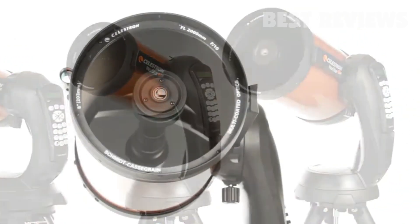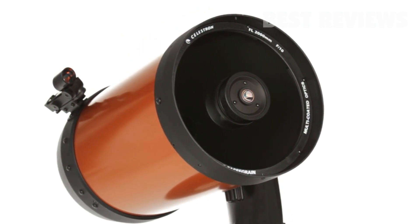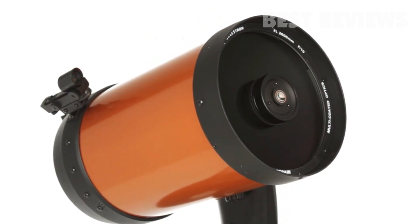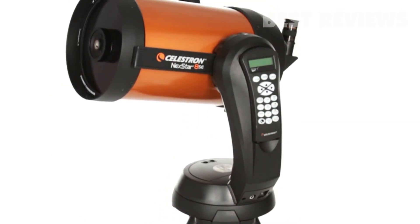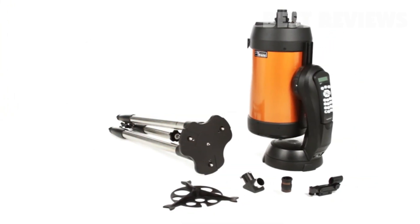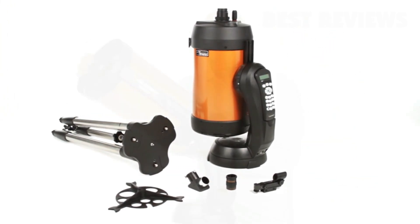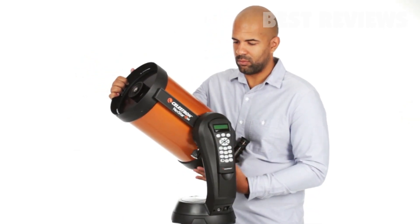We've added our proprietary Starbrite XLT optical coating to enhance light transmission, making your images brighter and more detailed. We know the best telescope is the one you will use most often. That's why NexStar SE breaks down into several lightweight pieces — it's the perfect choice for camping and sets up quickly in your backyard.